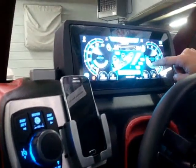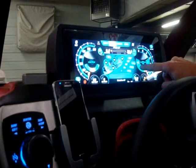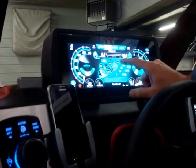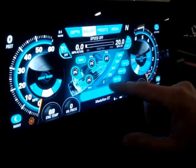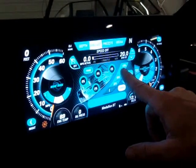Or up here on the screen itself, you can hit whatever button you want and it will change it to the position that you have selected. Not only can you see all of your tanks, but you can fill them from right here. You can hit Fill All and it will fill all the tanks, or hit Stop All and it will stop all the tanks.